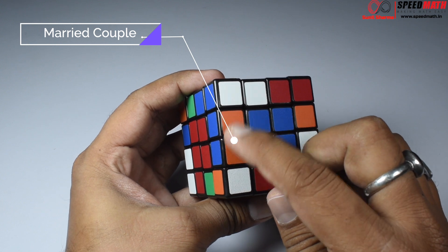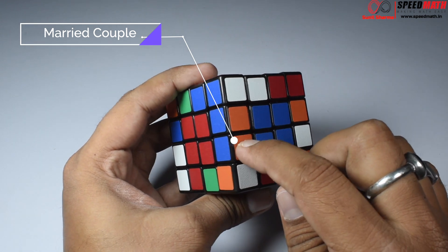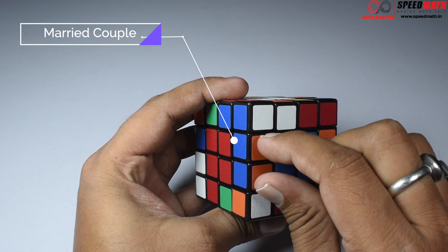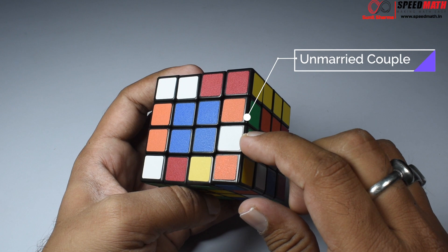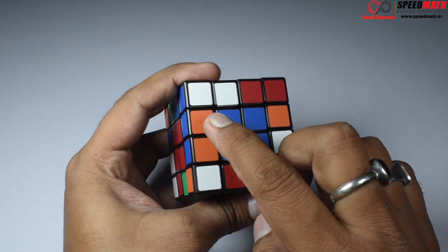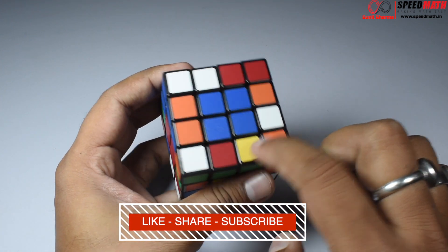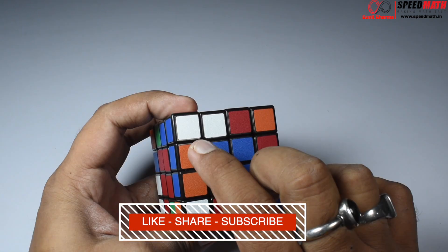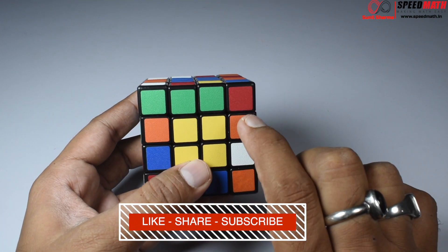We are going to consider these two edge pieces. We need these two edge pieces to be the same color. For example, look at this one: orange-orange and blue-blue. We are going to refer to these two as a married couple. If these two pieces are not the same color, they are an unmarried couple. We need to get to the state where we have married couples across every edge.